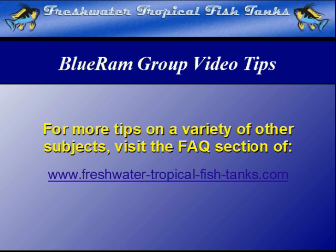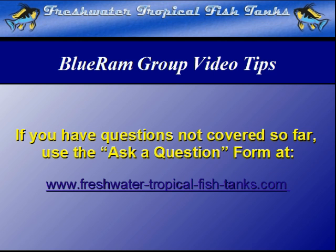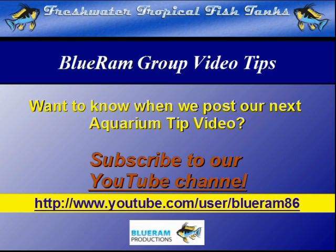This video tip is part of our ongoing Blue Ram Group project. As each video becomes available, it will be mounted within the FAQ section of the websites. If we haven't answered your personal question quite yet, you can get your aquarium-related questions answered for free by our experts by filling out the ask-a-question form at freshwatertropicalfishtanks.com. If you want to be notified as soon as each new video is made public, we encourage you to subscribe to our YouTube channel at www.youtube.com/user/BlueRam86.